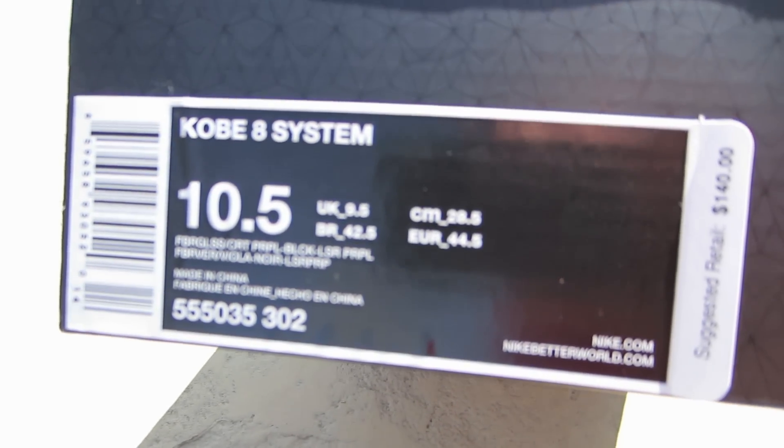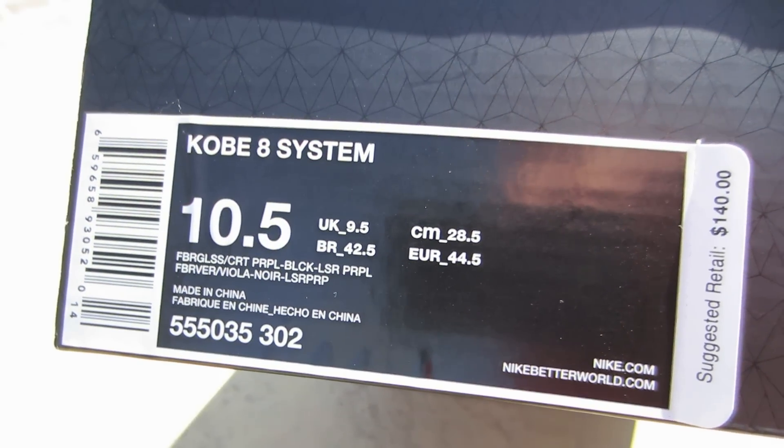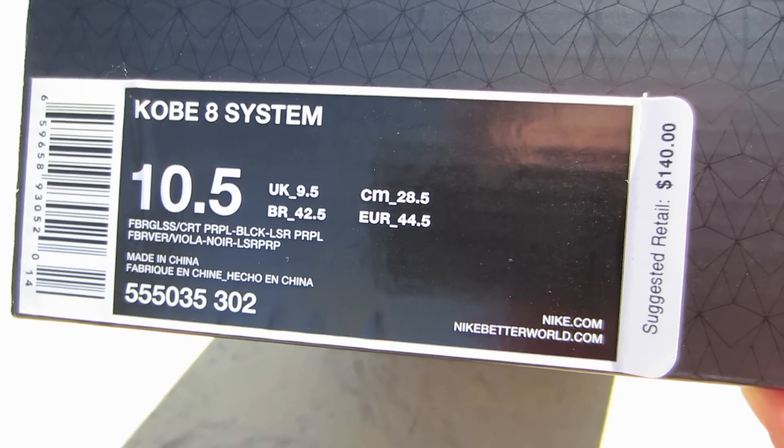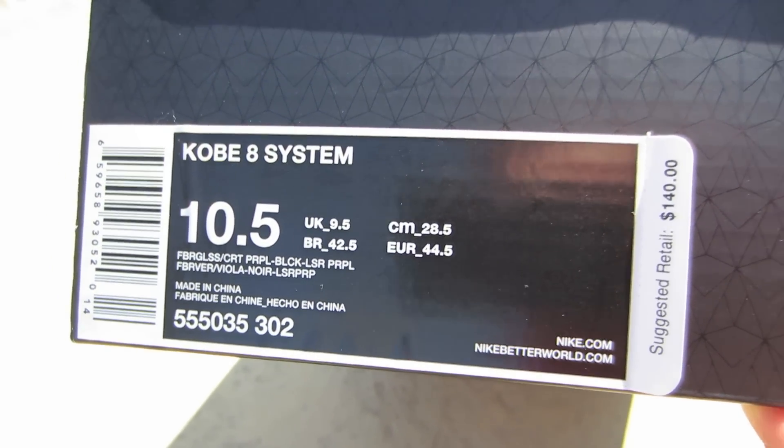Kobe 8 System — official colorway is fiberglass, quart purple, black, laser purple. Suggested retail $140. I got a 10.5.